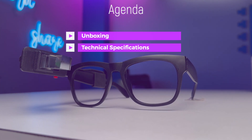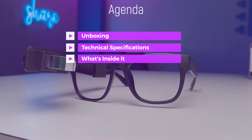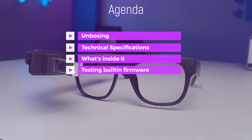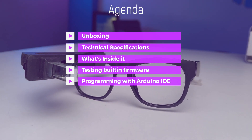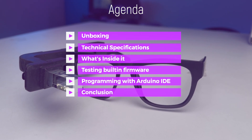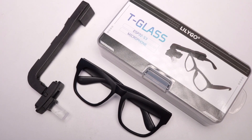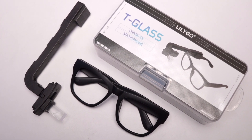I'll open it up and show you what's inside the T-Glass. Later we'll test what comes in its built-in firmware, then I'll show you how to program it with Arduino IDE, and at the end we'll discuss what kind of projects you can make with it. One lucky viewer will also get this brand new T-Glass for absolutely free, with the giveaway details disclosed at the end.